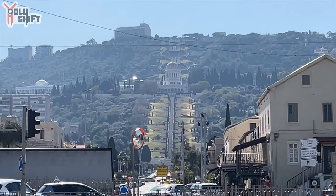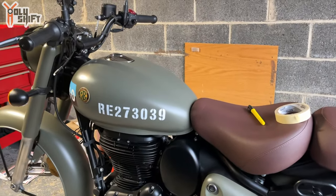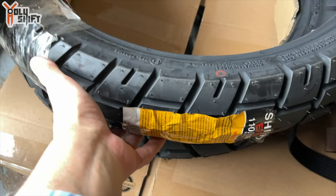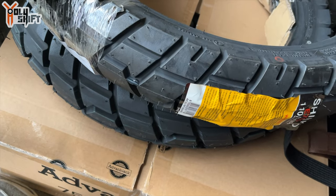I just got home and literally fell asleep, woke up, and said I have to get the tires and wheels changed. I'm doing it to Striker, my 2022 Royal Enfield 350 Classic. I got these amazing, really cool off-road tires — they're 30/70 or 20/80, like 30% off-road, 70% on-road. I want to give it that off-road, military-style look.